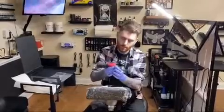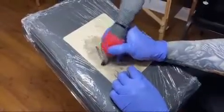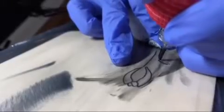Always test new machines on fake skin, not clients. 3.5 stroke and very easy to change needle depth.